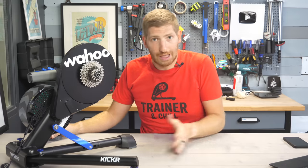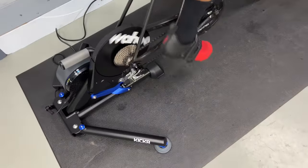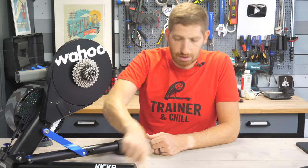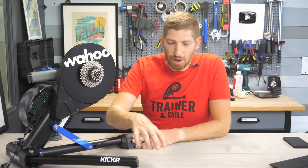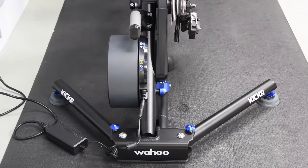I'm totally happy with the ride feel here. As for the Axis feet, as I mentioned when they came out two years ago, they add virtually nothing — especially on a trainer mat. Even Wahoo admitted that on a trainer mat you won't get much from the Axis feet. On straight concrete you might get a millimeter or two of depression, but that's about it. Elite's implementation on the Justo had more give and was a better implementation. If you really want that movement, you'll need a rocker plate or similar platform.